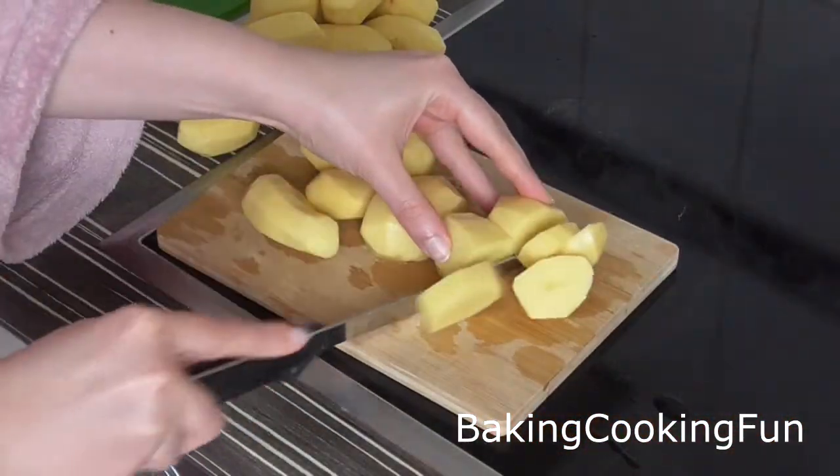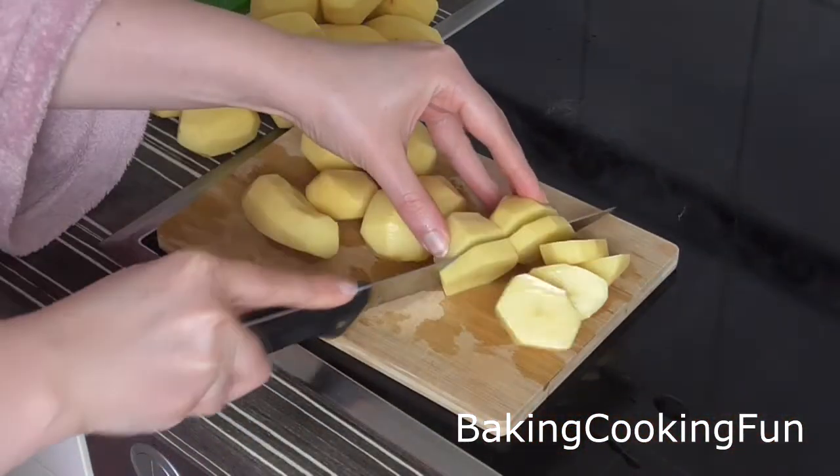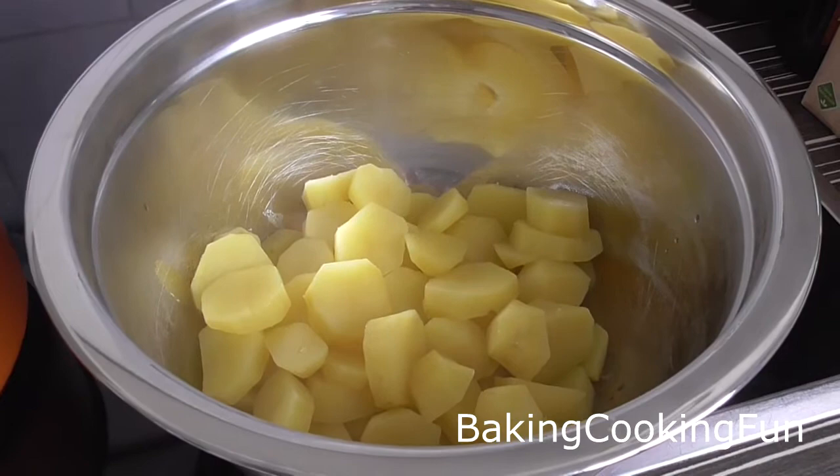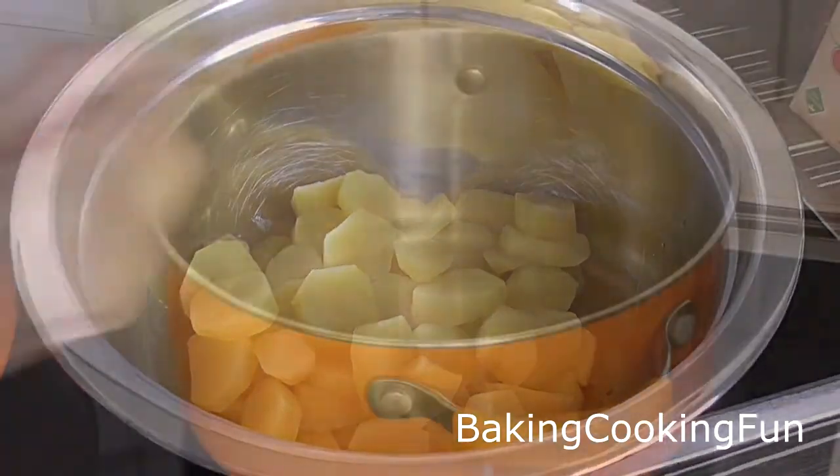First of all you want to go ahead and peel your potatoes. I decided to cut mine down and then boil them for 15 minutes in some salt water. Then you want to get rid of the excess water and put them in a bowl to cool down.